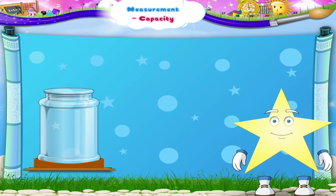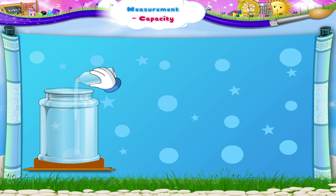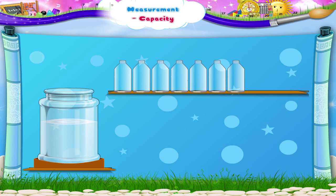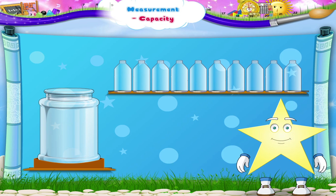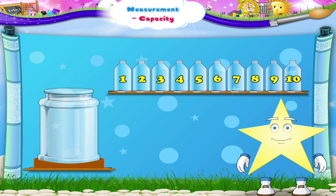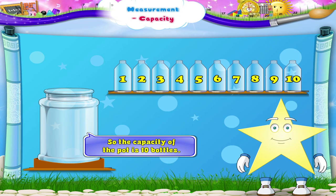Let us measure the capacity of this pot that we have. This is a water pot. Let us pour bottles of water in it. How many bottles of water can it hold, Starry? Ten bottles. So the capacity of the pot is ten bottles.